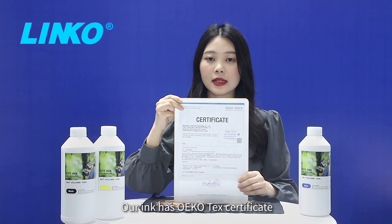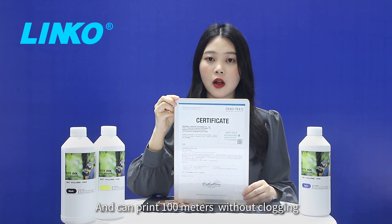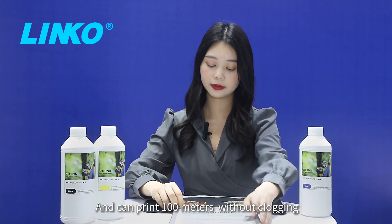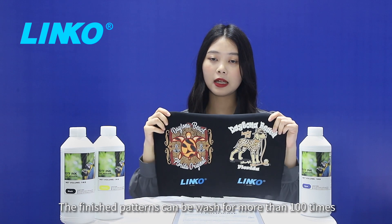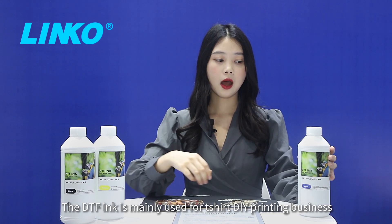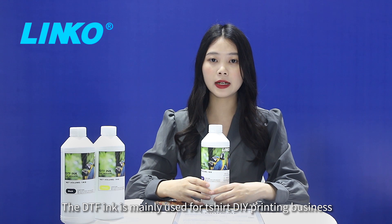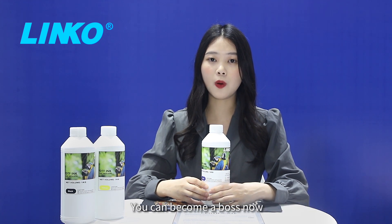Our ink has OEKOTS certificate and it can print 100 meters without clogging. The finished patterns can be washed for more than 100 times. The DTF ink is mainly used for T-shirt DIY printing business. You can become a boss now.